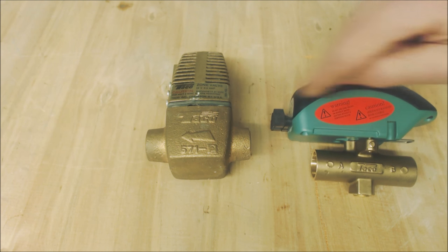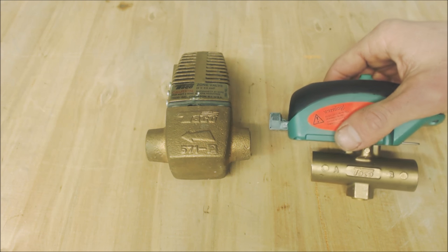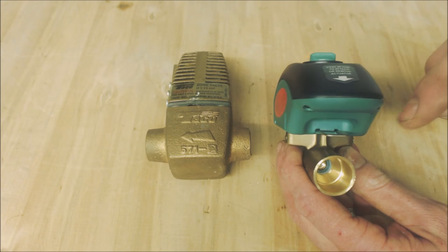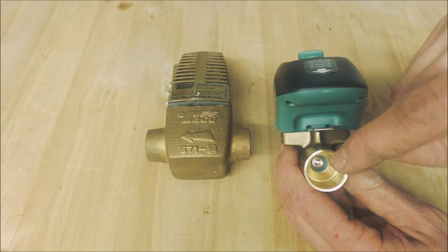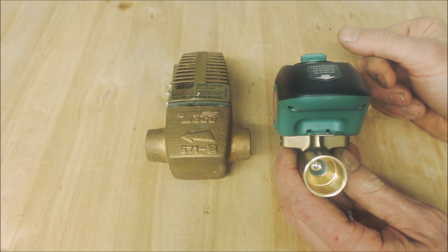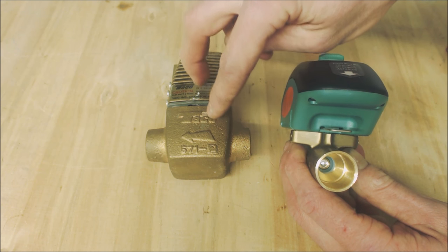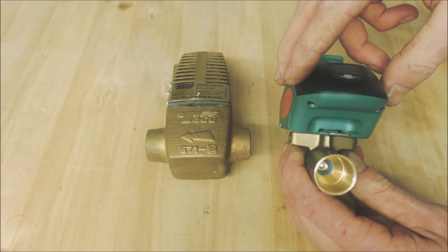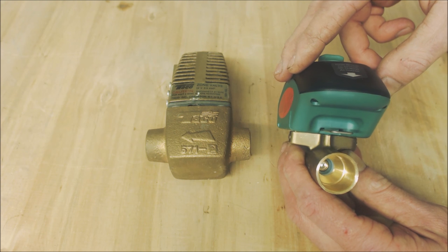The 4-wire Sentry has a motor inside that draws about half an amp for roughly 10 to 30 seconds to charge a capacitor, then the motor turns the gears to open the ball valve. After it finishes opening, the motor shuts off and you're only drawing about a tenth of an amp. So while the older 3-wire draws 0.9 amps the entire time it's on, this one draws about half an amp at 24 volts and then ramps down to about a tenth of an amp once open.